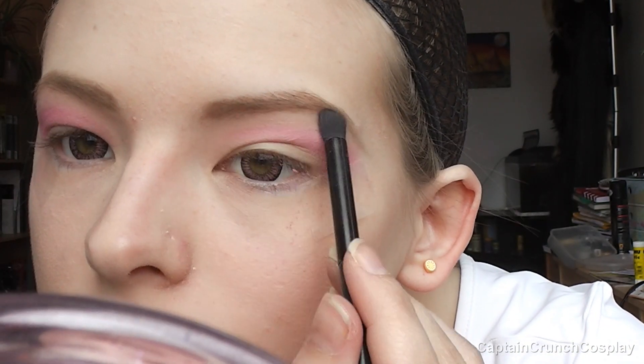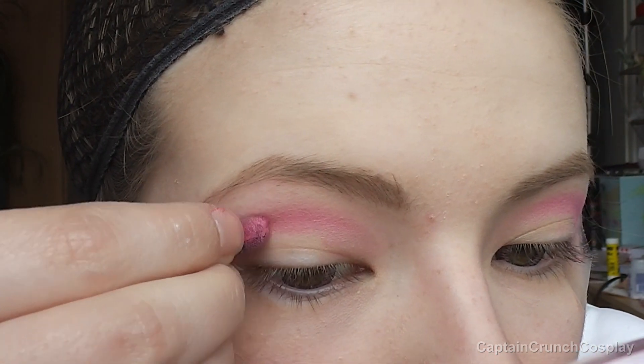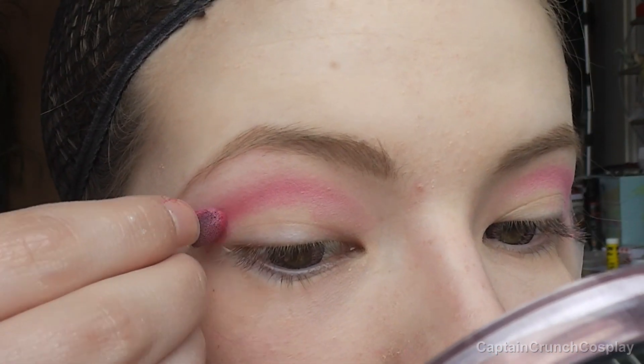Blend it to make it look softer. With a tiny sponge applicator, I apply dark pink eyeshadow on the outer corners.